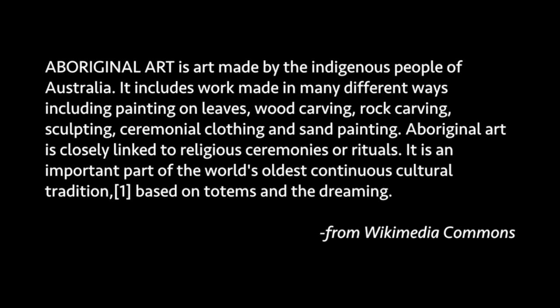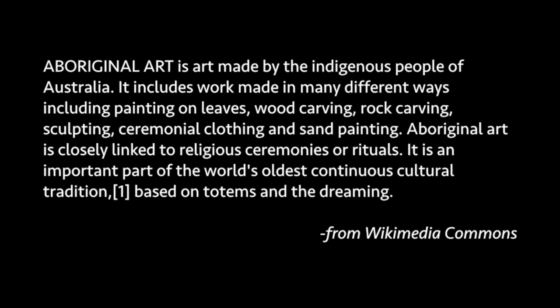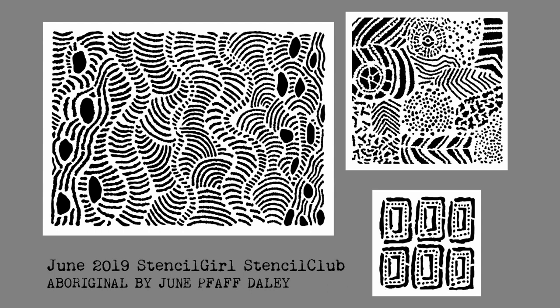If you're not familiar, Aboriginal art is art made by the indigenous people of Australia. It includes work made in many different ways, including painting on leaves, wood carving, rock carving, sculpting, ceremonial clothing, and sand painting. It's closely linked to religious ceremonies or rituals, and is an important part of the world's oldest continuous cultural tradition, based on totems and the Dreamtime — that's from Wikimedia Commons, your textbook definition.